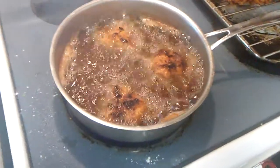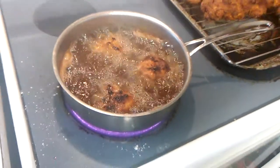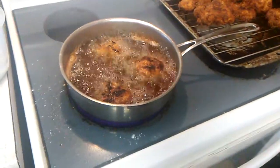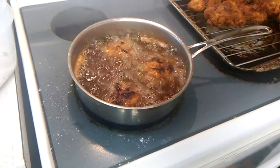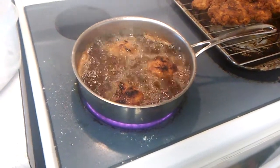Remember when I showed you in another video — if you stick a wooden spoon down in the oil and it bubbles around the wooden spoon, your oil is ready to go.